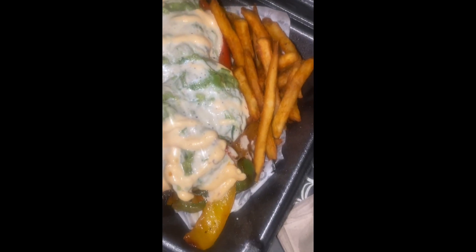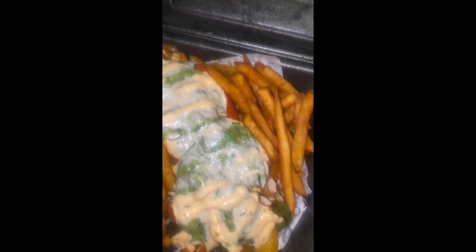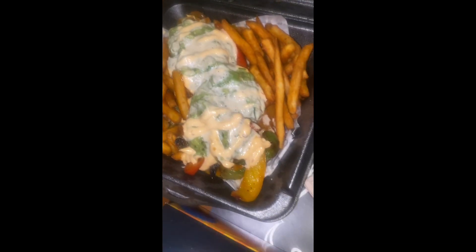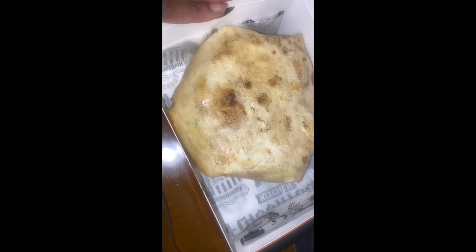So this is the Asada Fries. And the Cali Crunch. I'll have to put this open — I'm going to let you guys see what it looks like.